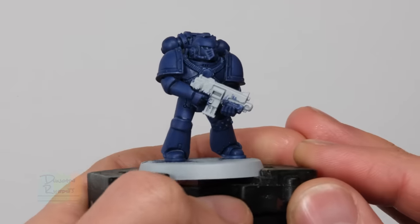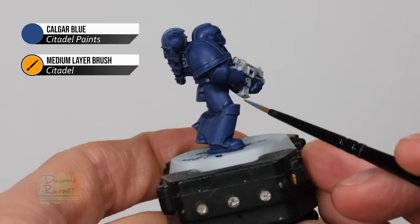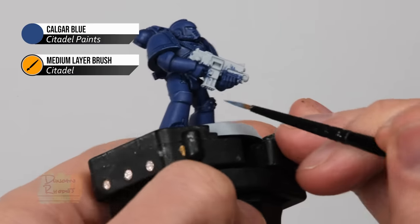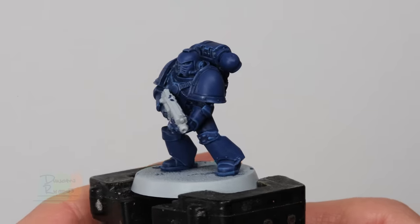That glaze nicely establishes the mid-tone for the armour and then we're ready to highlight it. I'm going for an edge highlight of Calgar Blue, following along all the sharper edges just to pick them out and help them stand out. The blue of this power armour is complete — you can see what a lovely smooth finish it's given, and basically what the contrast paint has done is taken the first two stages — base coat and shading — and put them together, then we just layer and highlight it as normal. This way we've got a smooth finish with no brush marks and it's been much quicker, especially by avoiding that recess shading stage.